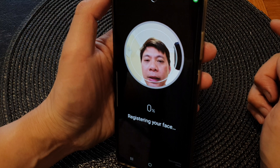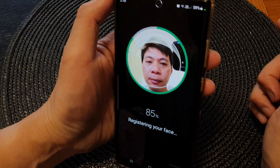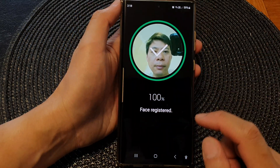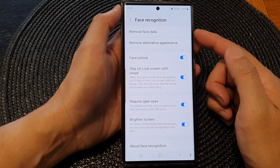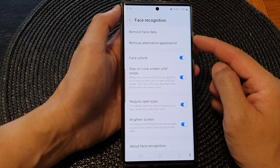Then simply scan your face with the camera. And that's it — after that you can use face recognition for yourself or for another person using the alternative appearance.